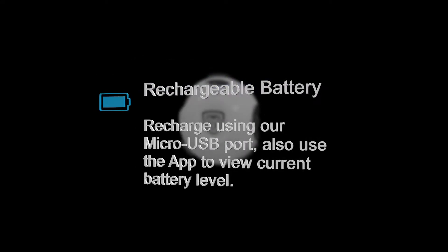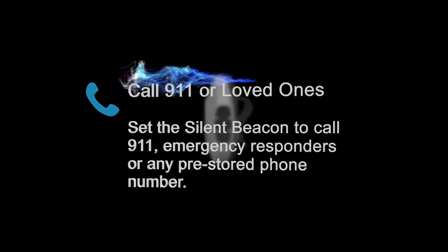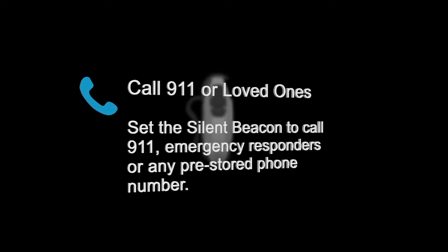Rechargeable battery: recharge using our micro USB port, and use the app to view your current battery level. Call 911 or loved ones: set the Silent Beacon to call 911, emergency responders, or any pre-stored phone number.